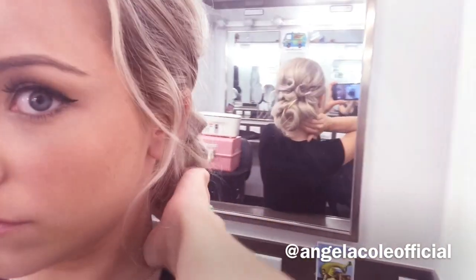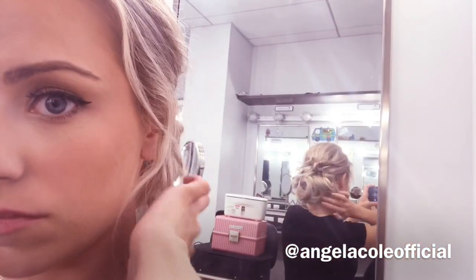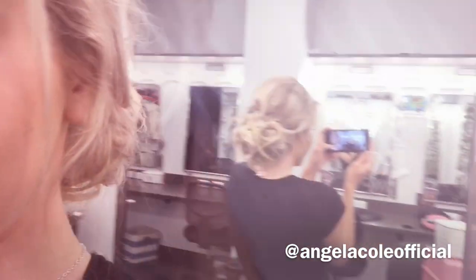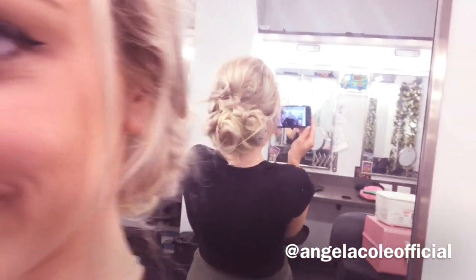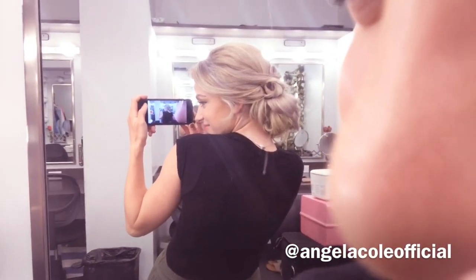And there you have it. Super easy, super simple. Takes such little time — it's so nice. I would wear this to a red carpet event, done in 10 minutes or less.